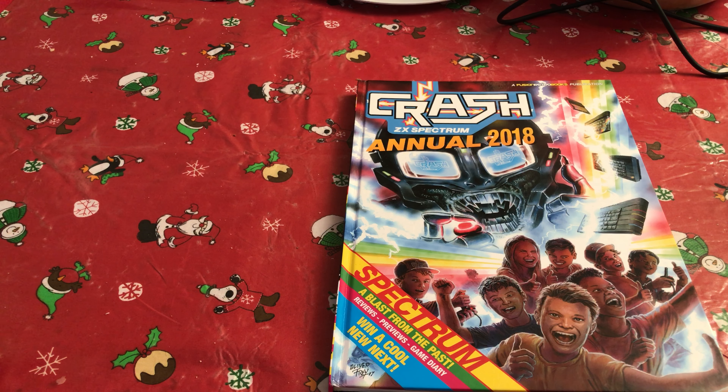But one of the things that I've been really looking forward to this Christmas is this little thing here, which is the Crash ZX Spectrum Annual 2018. Which I'm sure if you're a retro fan you'll probably know is a Kickstarter run by Chris Wilkins of Fusion Retro Books, who's done quite a few other titles and I've got a few of those. I'm not going to worry about covering which ones those are because this is the one I've been waiting for and the one that I've been really interested in.